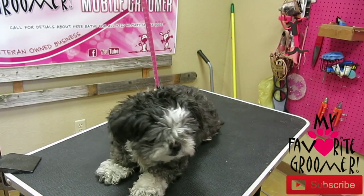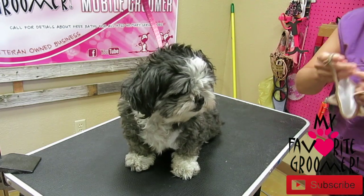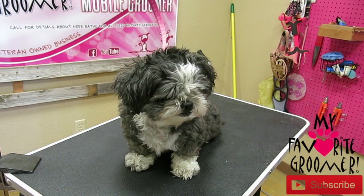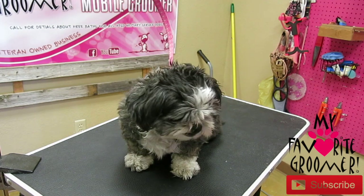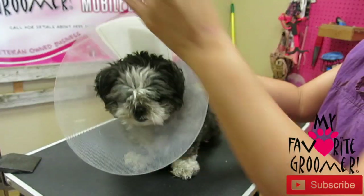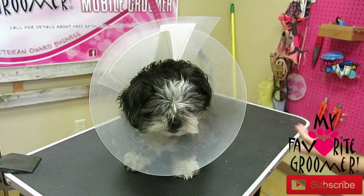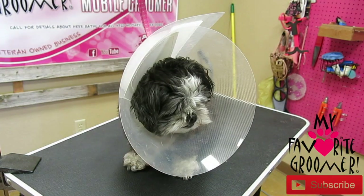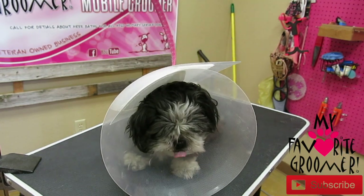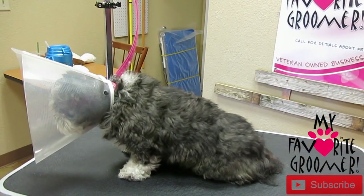Alright, we got Maggie Davis here today and David will step in to help towards the end when we do the really aggressive part. I'm going to do her body by myself so he can continue doing what he's doing. We're just going to do a short cut everywhere so that very little grooming needs to be done.